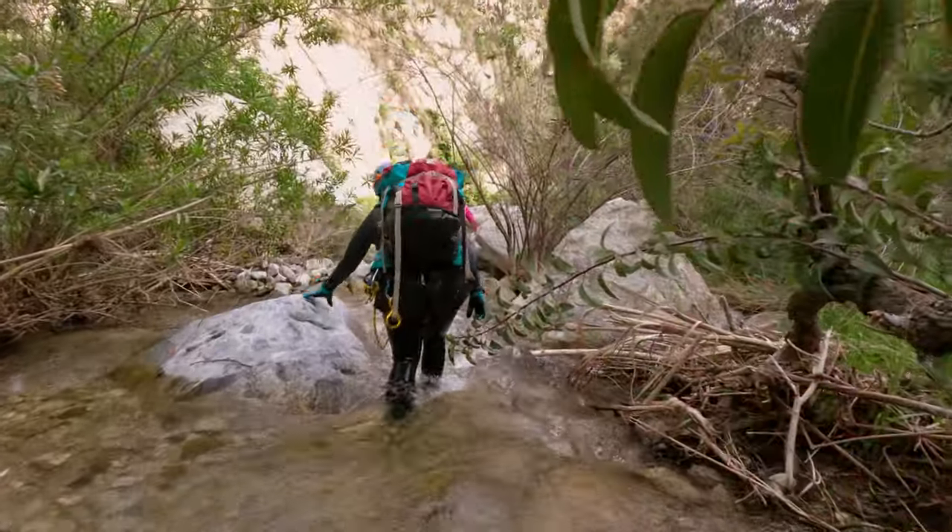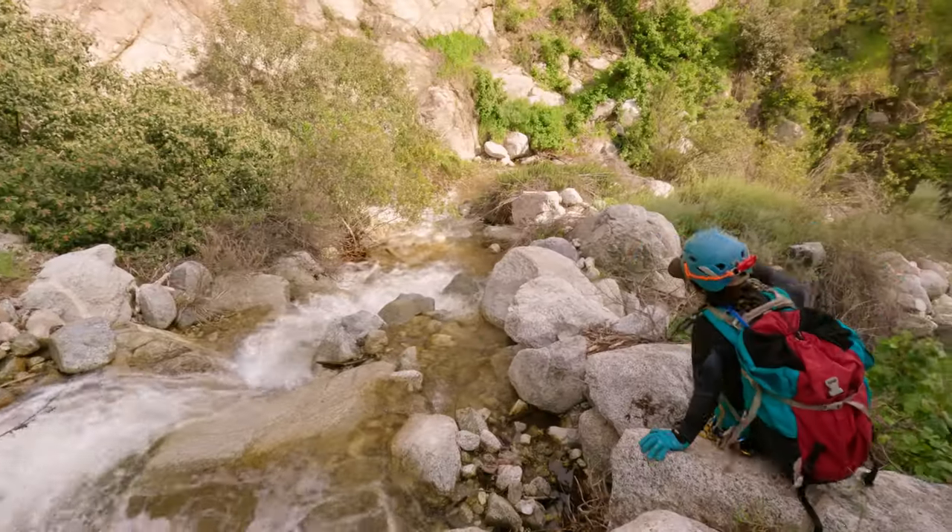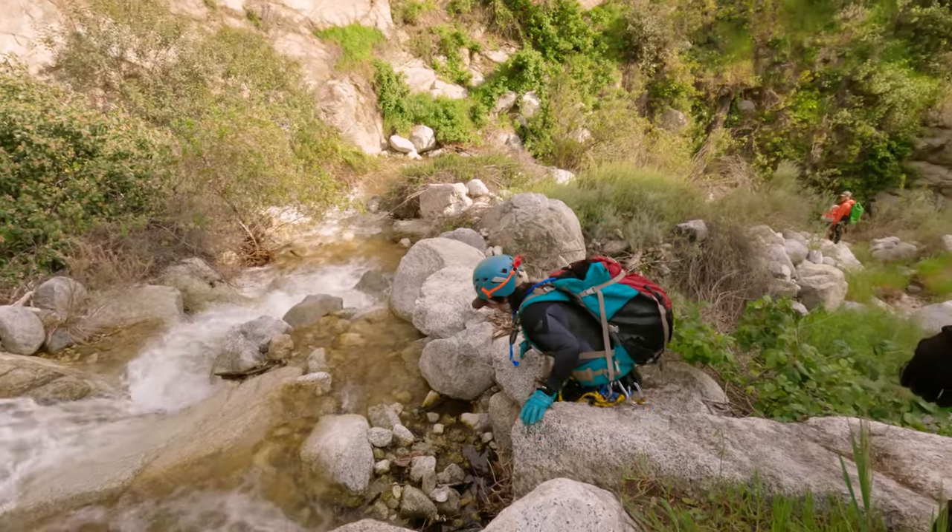It was also starting to become a little bit apparent that we didn't have a ton of time to waste. The sun was starting to get lower in the sky and we definitely did not want to be in this canyon in the dark.